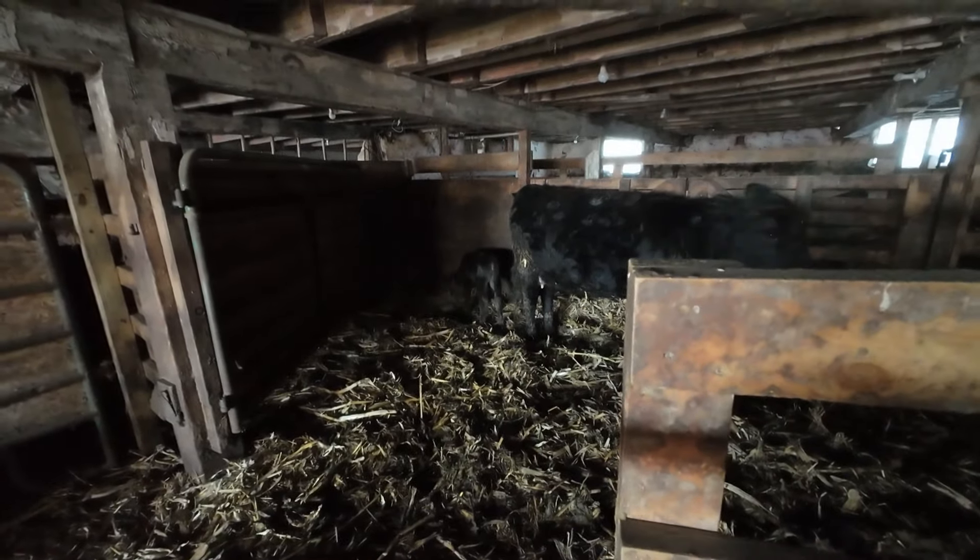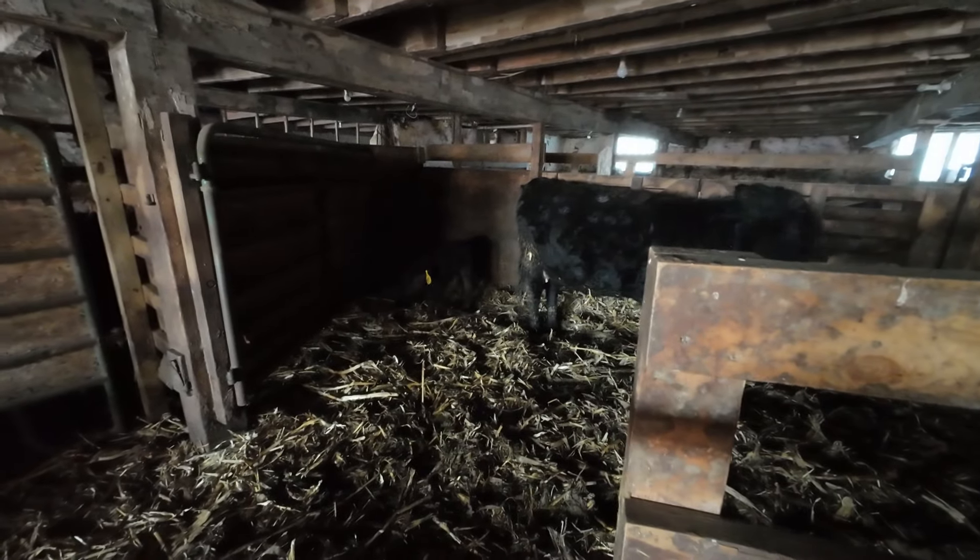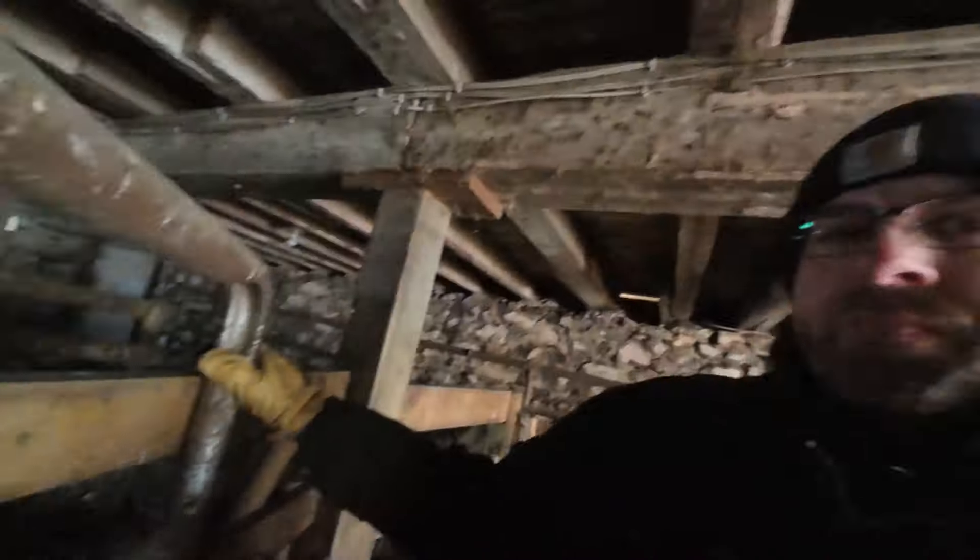Not too worried about the calf and the temperature drop. She got such a nice start and had a full day before it really started getting cold out. This morning it is pretty close to zero Fahrenheit. We do have jackets for them, but she had such a great start - got her meal into her. They're inside, no wind, and they're in good bedding.